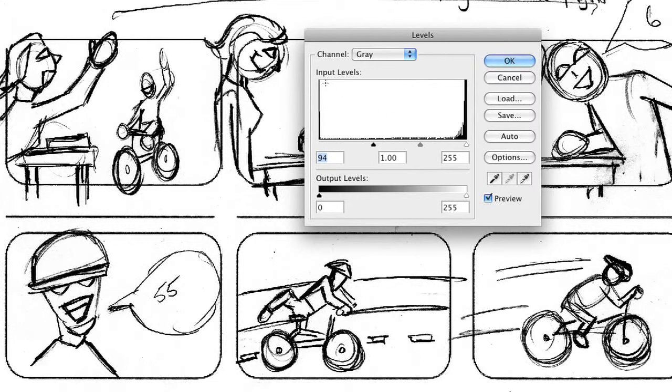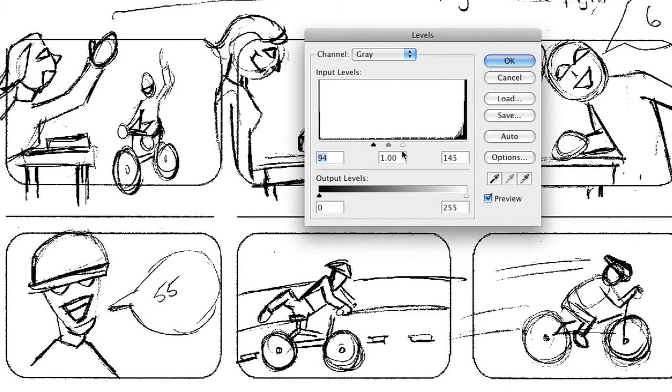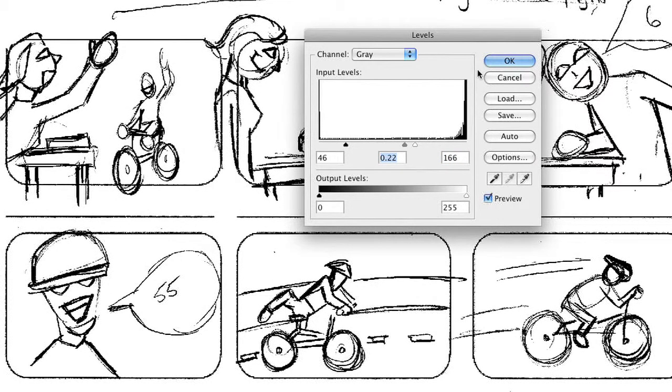Similarly, we have areas over here that are white or very light gray that we no longer want that way. So if we pull that slider in, those areas will start to get cleaned up. Notice how some of those bad lines or secondary lines actually disappear. We can play with that and then reposition the middle slider to taste to really help clean up those lines. So very quickly with that levels adjustment, we were able to get rid of large quantities of the problem.